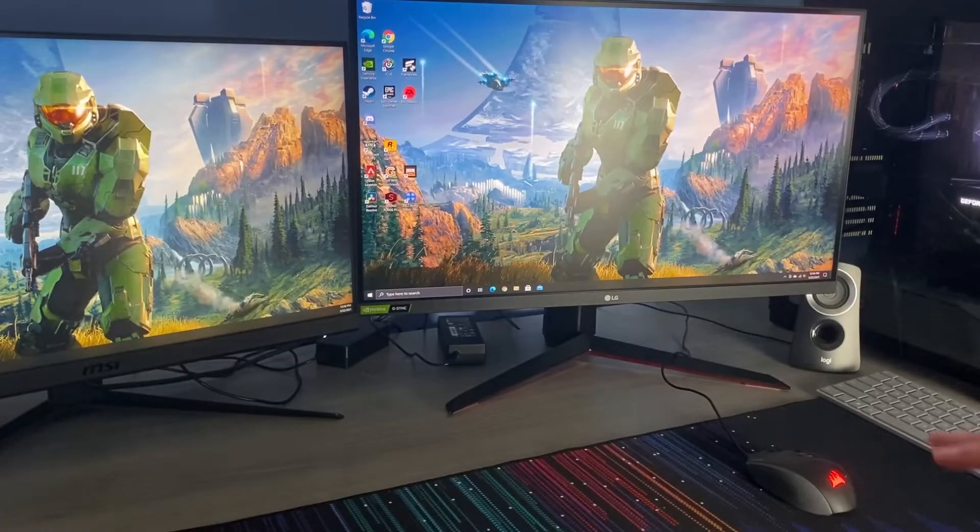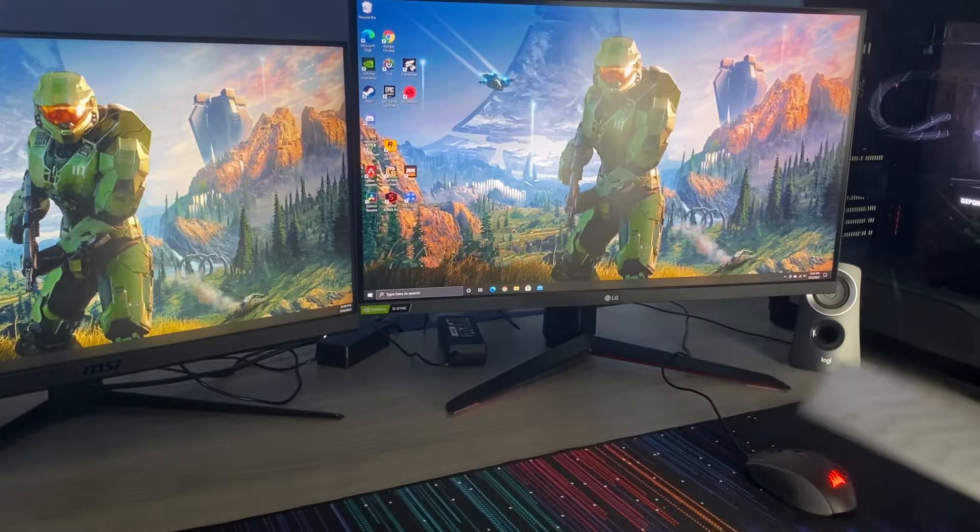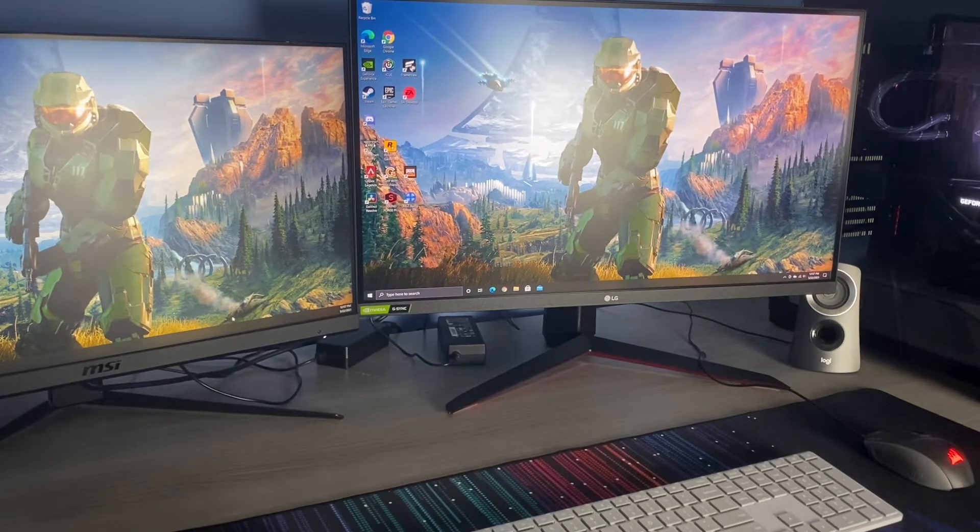That's mainly my desk setup. The desk itself came from Wayfair — it's very big and fits everything I need, which is exactly what I wanted. Thanks for watching, I hope you enjoyed, and I promise the videos will be coming soon.